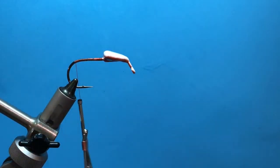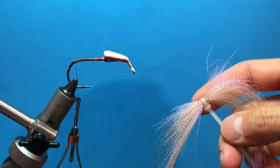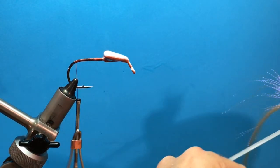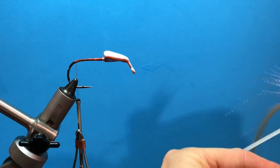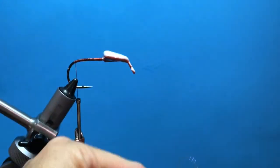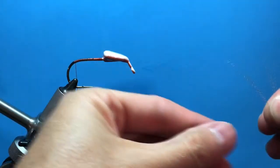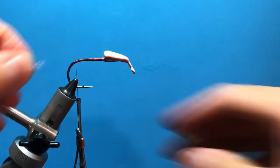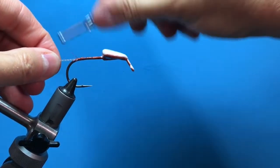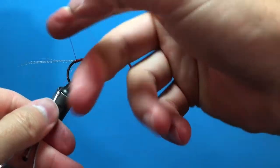Now we're going to tie in some UV crystal flash. I tie this in at the mouth just to give it a little accent, a little flash. I'm going to grab two pieces, fold them over themselves, cut them, fold them again. I'm going to tie these all the way down to the end of the thread wraps there. Half hitch.